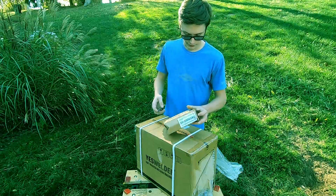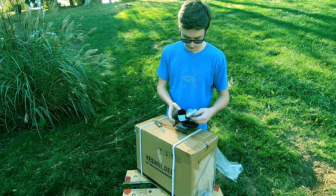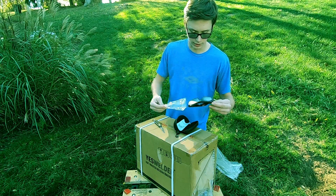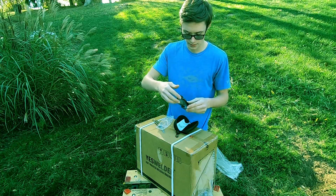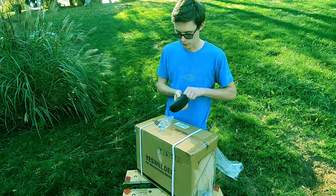Let's just see what this is first. These came free with the purchase — it's a pair of self-darkening welding goggles. They're solar powered, as you can see right there. It comes in a really nice case as well. We'll look more into those later.